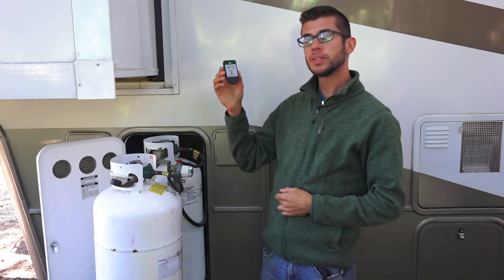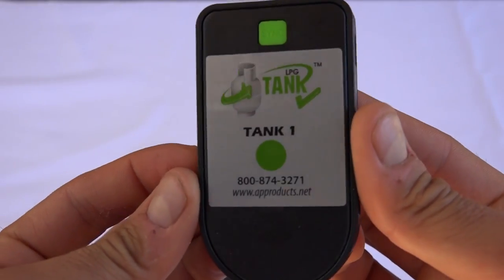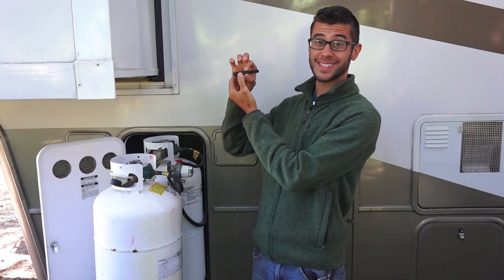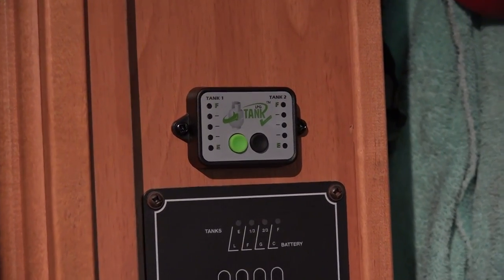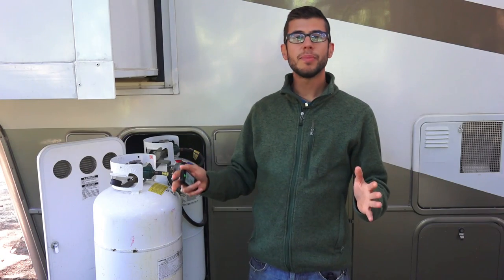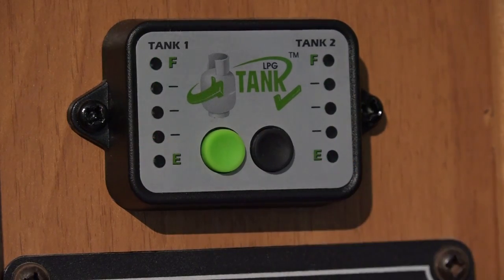The sensors are quite small, measuring only three and three-sixteenths inches long by one and three-quarter inches wide and only about three-sixteenths inches thick. The other side of the system is a monitor that can be mounted inside your RV, measuring three inches wide by one and a half by a half inch thick. The monitor makes it incredibly easy to read the level of your propane tanks with a single press of a button.